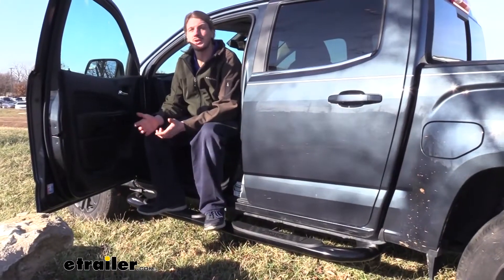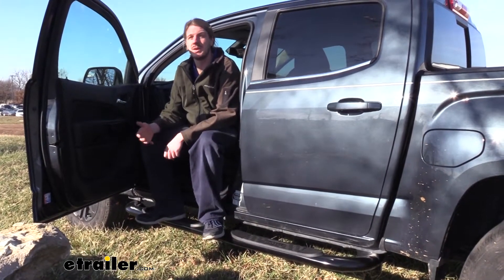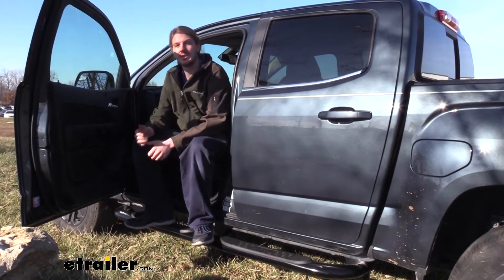Regardless of which model truck you have, you'll have one pad for each door, and in some cases you may even have an additional pad where the step extends back to help you get into the bed of the truck.